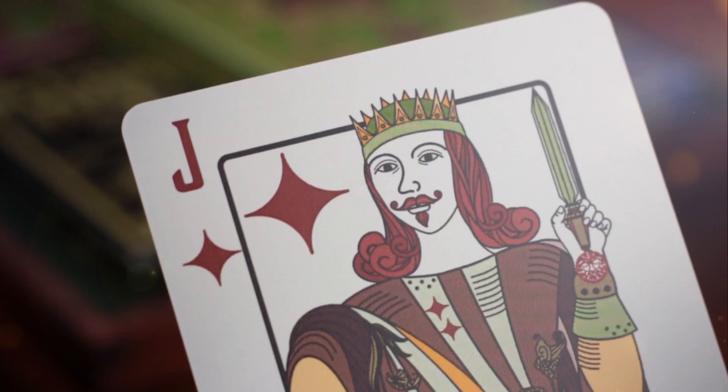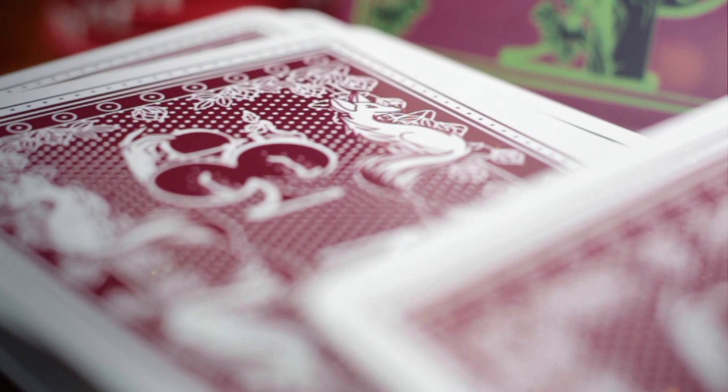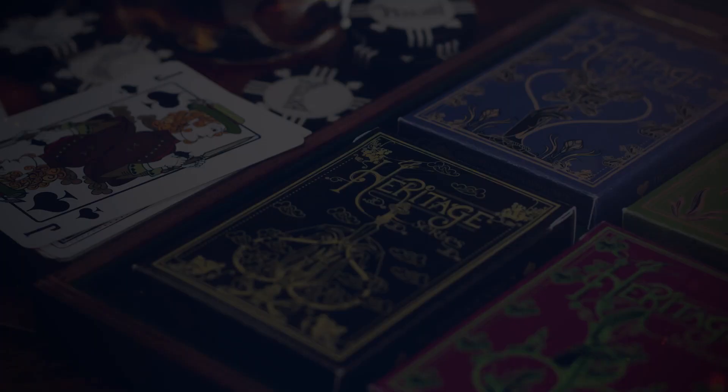We also wanted to capture some of the grandeur of the design, not just in how it handles or the quality of the stock, but in the presentation.